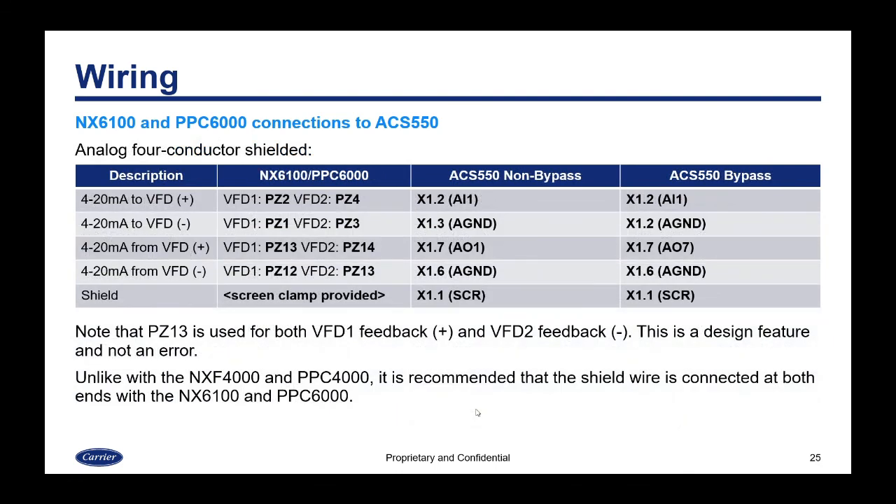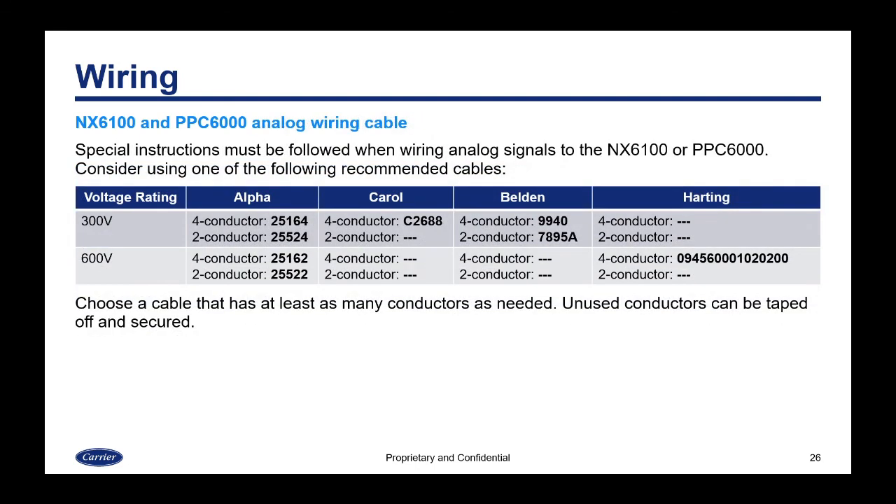With the NX6100/PPC6000, a four-conductor shielded cable is used for analog wiring because the plus and minus signals don't share continuity on the VFD card — the inputs and outputs are isolated. Note that for the second VFD, terminal PZ13 is used for both VFD1 feedback plus and VFD2 feedback minus — this is a design feature, not an error. Unlike the 4000 series, it is recommended to connect the shield wire at both ends with the NX6100 and PPC6000 to provide additional noise immunity.